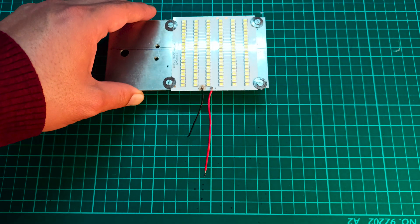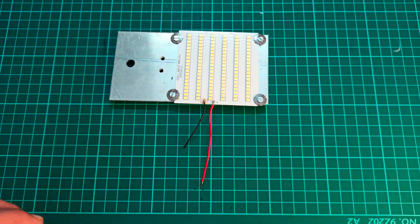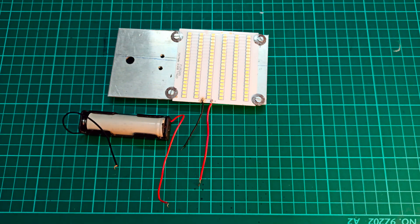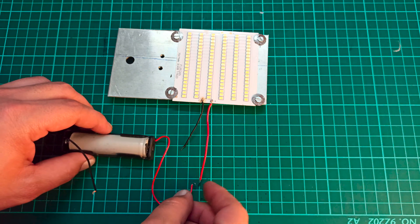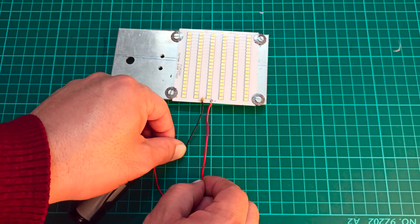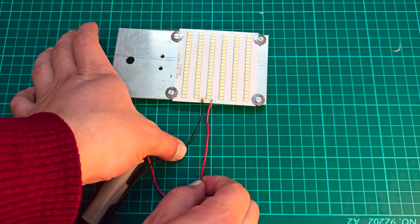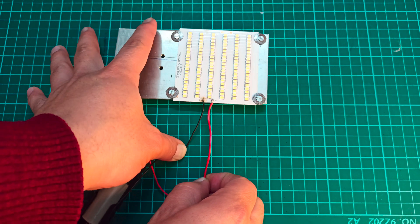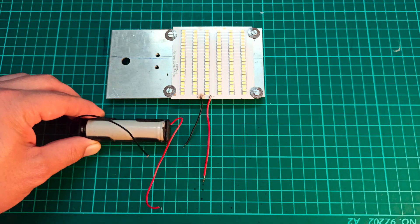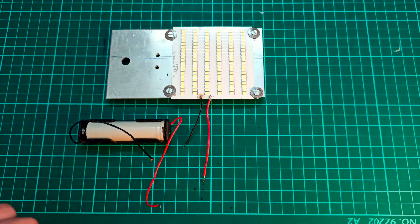First we are going to see if you can drive this LED strip with this lithium ion cell without using any kind of a driver. I am going to connect the positive and the negative terminals, and as you can see we are not getting any light from this strip. This is because the lithium ion cell can provide 3.8 to 4 volts while this LED strip requires 9 to 12 volts to be driven properly.